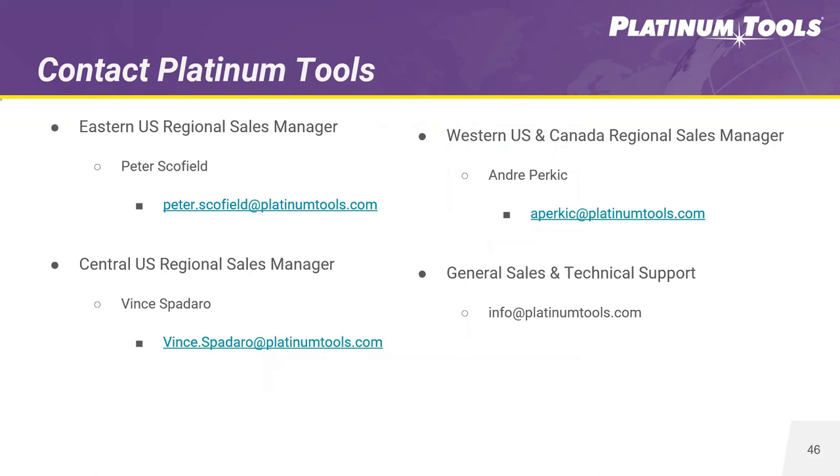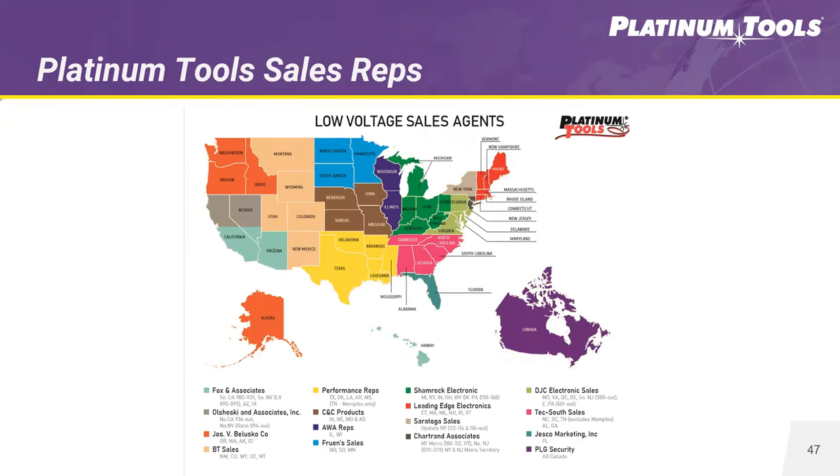That's pretty much everything in my presentation. Before we open up for Q&A, we have some sales contacts. For the Eastern region, Peter Schofield is new with our company. For the Central US region — running from the Carolinas over to Texas — that's Vince Federal, another new member of the team about six months in. And Andre Perchett is our Western US regional — I'm sure a lot of you know Andre. For any general sales or technical support questions, you can email us at info@platinumtools.com. We have full sales rep coverage throughout the US and Canada — contact us and we'll align you with our sales reps in the field to get a demo of any of our products.